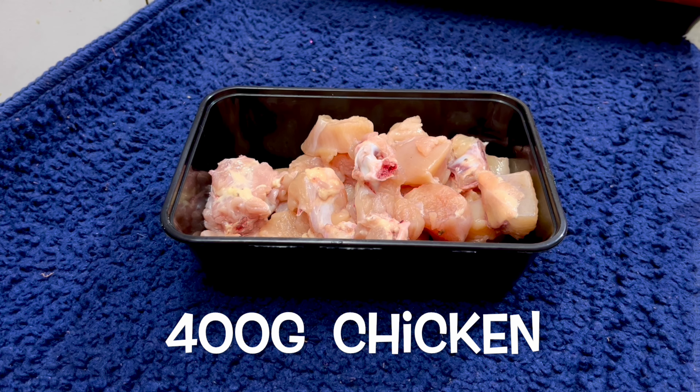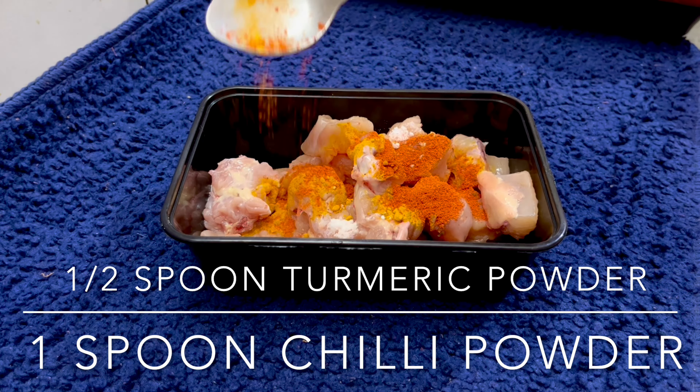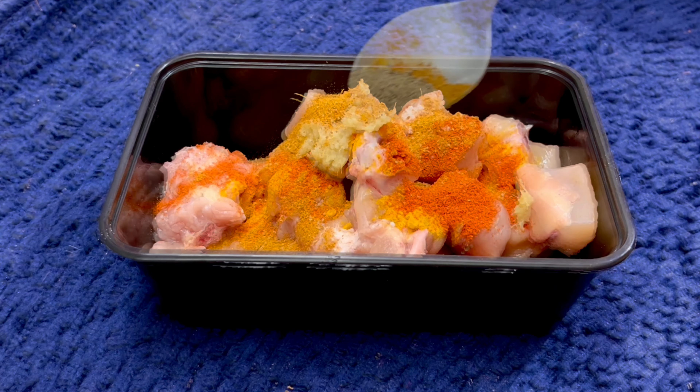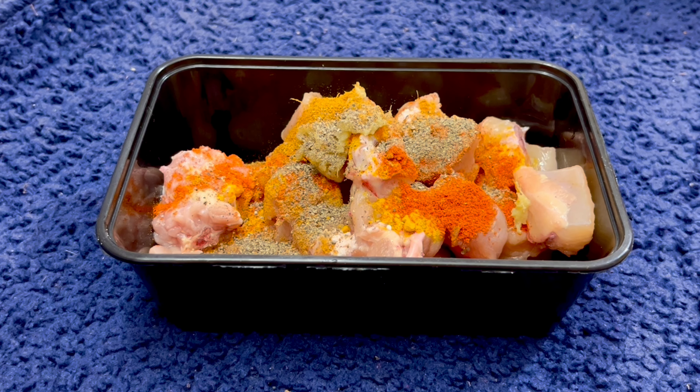I will add 400 grams of chicken, salt, pepper, karam, 1 spoon of ginger garlic paste, 1 spoon of chicken masala and 1 spoon of pepper powder. If you want it spicy, add 1 spoon of olive oil.